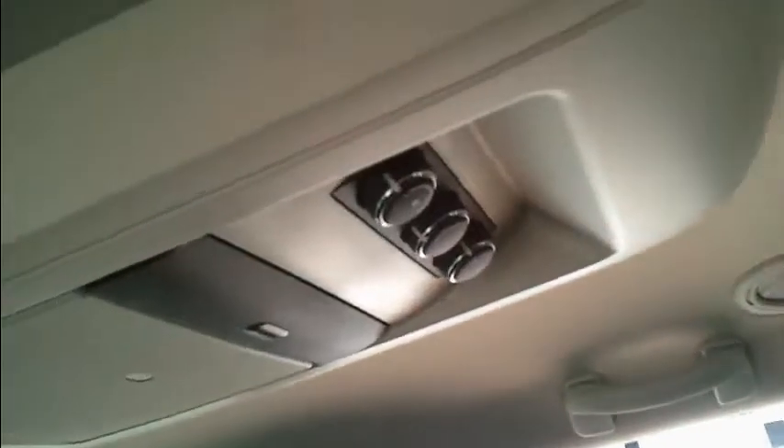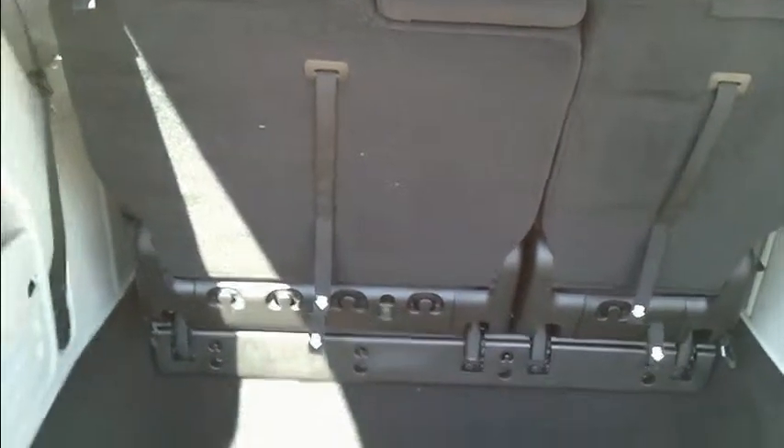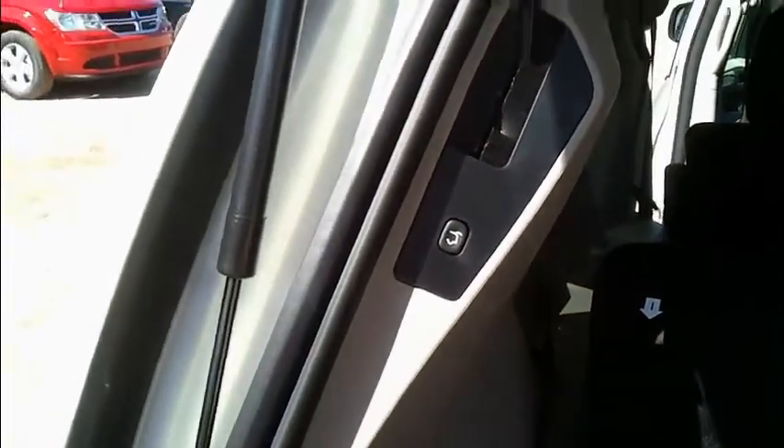Coming into the side here, you still get your Stow-and-Go seating with all your floor space. These are your rear heat and air vents, and the rear heat and air controls for the back — passengers can control their own heating and air. The back of the vehicle still has your third row folding seats and a power hatch button.